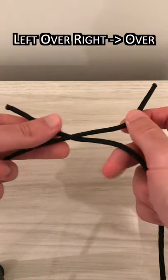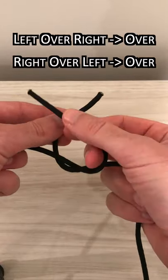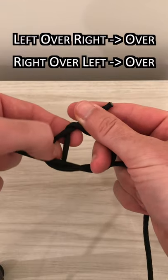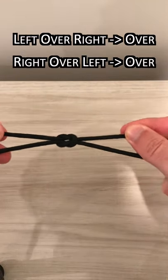take the left end and cross over the right and then perform an overhand knot. Then take the right end and go over the left and perform another overhand knot. An easy way to remember is left over right, then right over left.